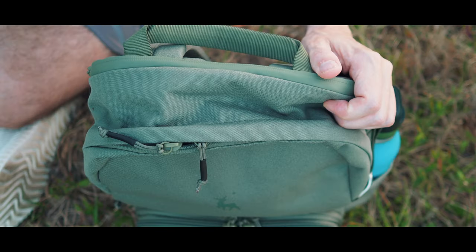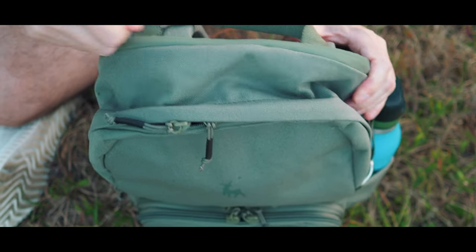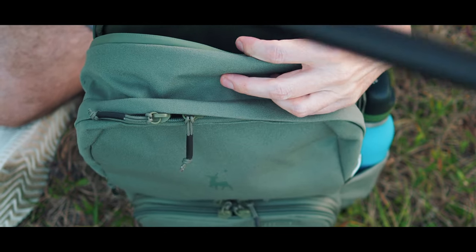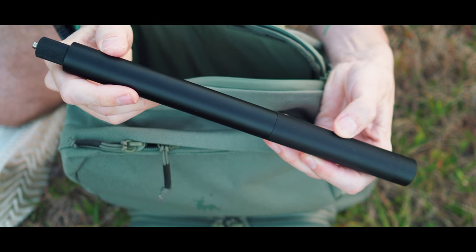Oh, and of course you have to have the invisible selfie stick for the X3. I actually keep it up here in this top part of the bag — technically a laptop compartment, but it fits the selfie stick perfectly.